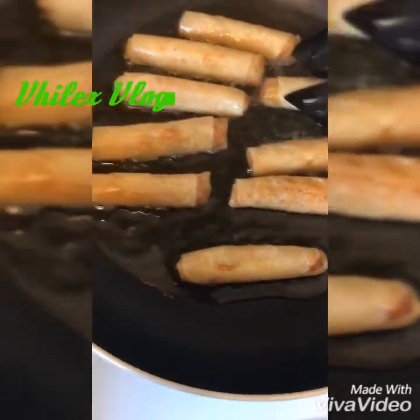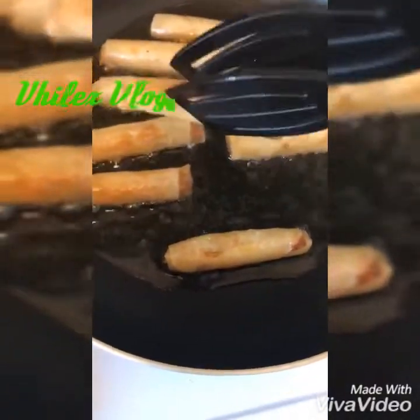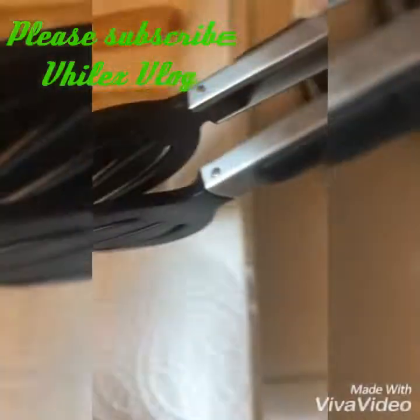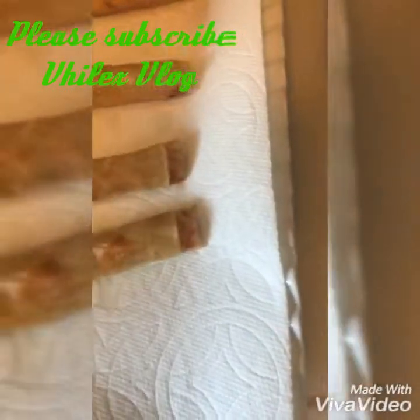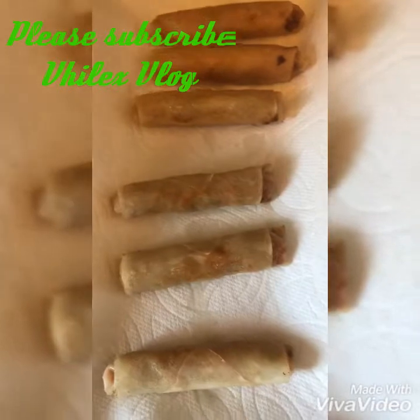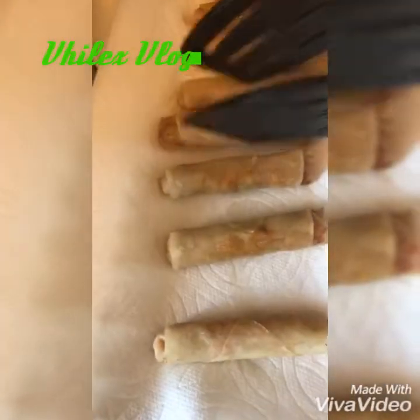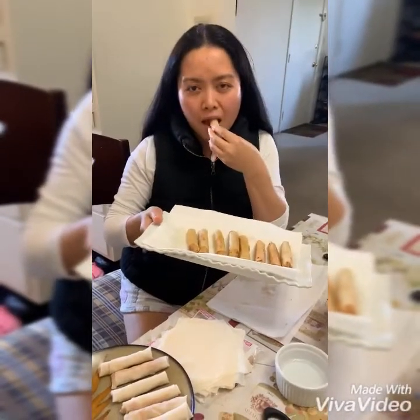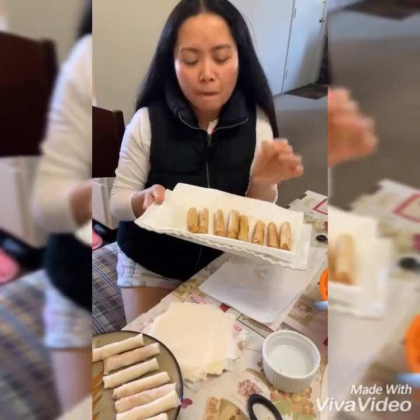Alright, it's done — golden brown na po siya. This is the finished product, so let's try it. Mmm, crunchy and yummy, it's hot! Thank you for watching, please don't forget the thumbs up and then subscribe. Thank you, thank you!